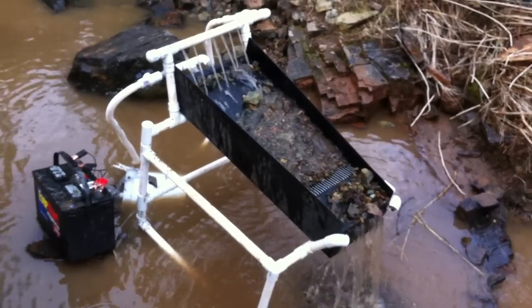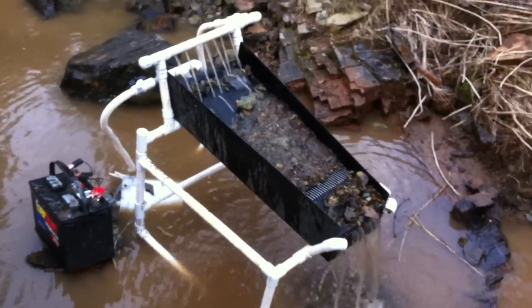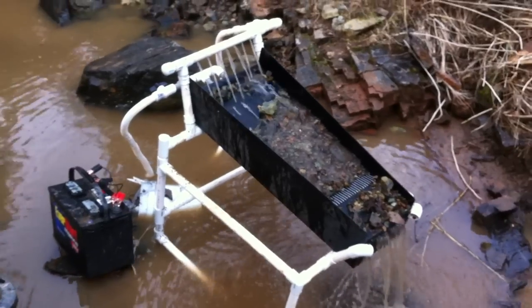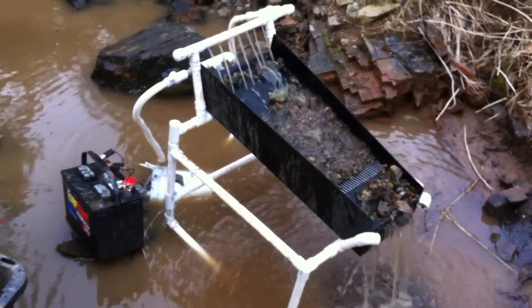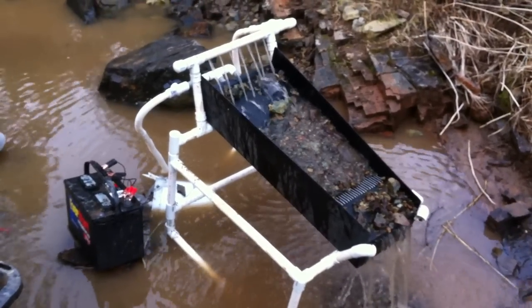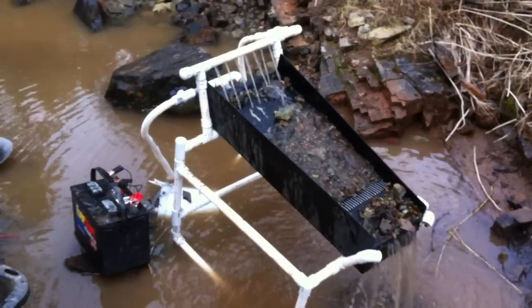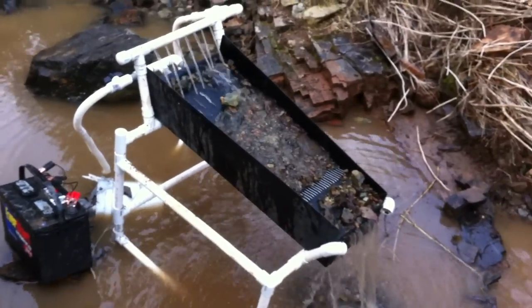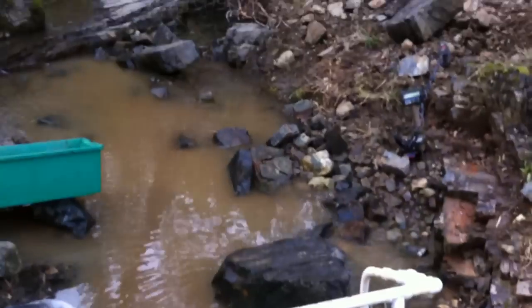Here's our bazooka trap recirculating sluice — works like a charm. A 1200 gallon pump runs the jets on top and a 500 gallon pump runs the fluid trap on the bottom. It saves you a lot of time, it really does.